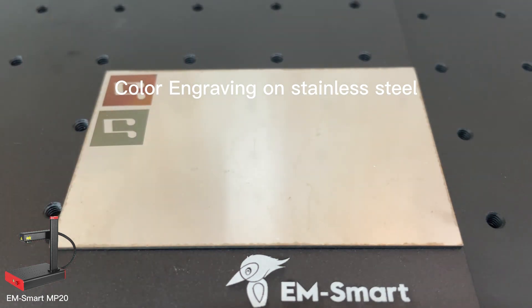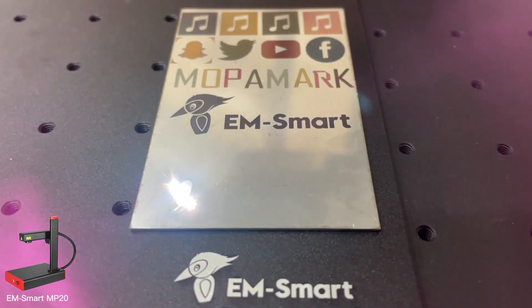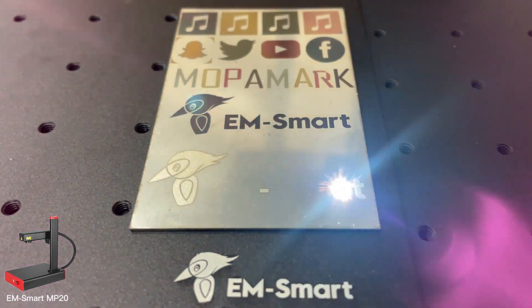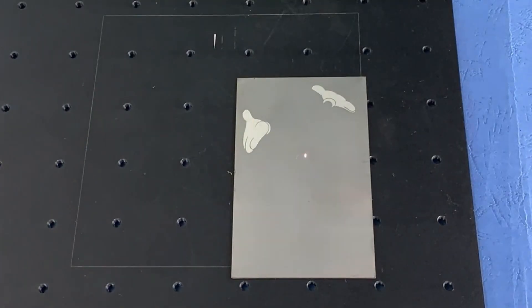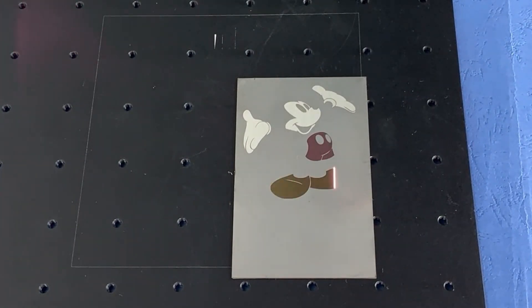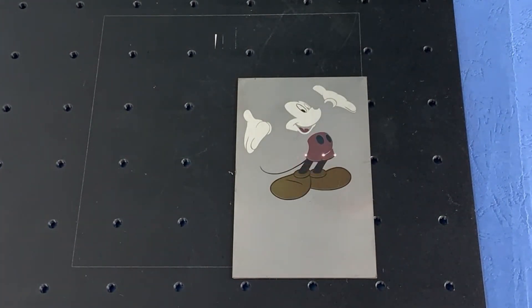Color laser marking is a new type of laser marking technology. Currently, this technology is only available with MOPA lasers, which can mark colorful patterns on metal materials such as stainless steel, chromium, and titanium. When marking colors on stainless steel, the color of the surface layer of the material can be changed by adjusting the laser beam, thus achieving different decorative effects.